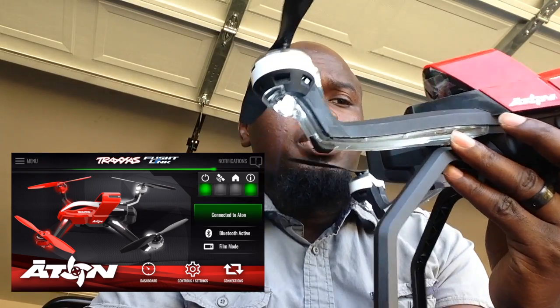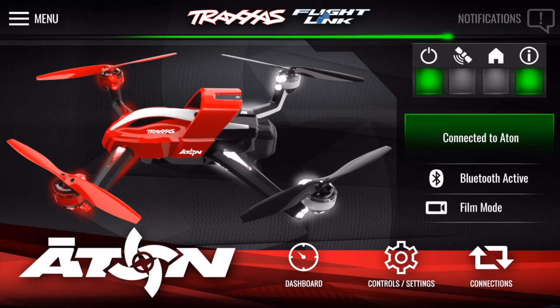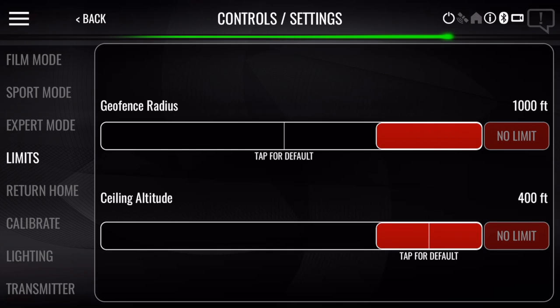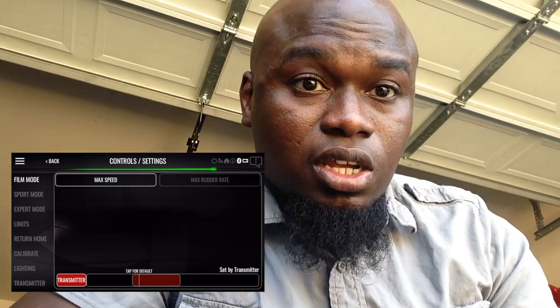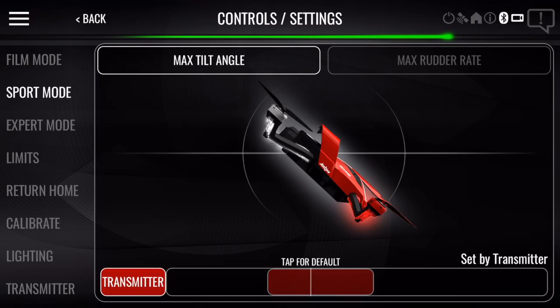Now it's actually connected to the Aton, as you can see on this screen here. Control settings — yesterday it was at the default settings, which is about here. Now we're going to turn it all the way up. Let's check out the mode. We're going to leave the mode as they are. There's some pretty cool stuff — as you can see, when you go through there, you can edit all this stuff.